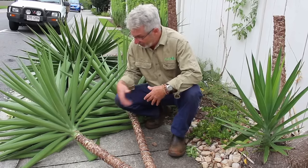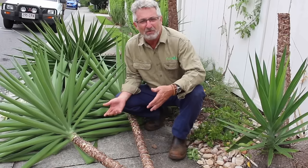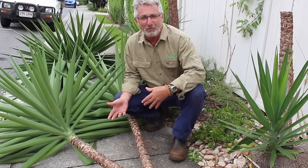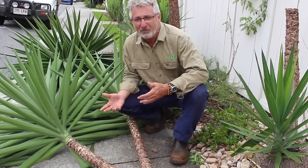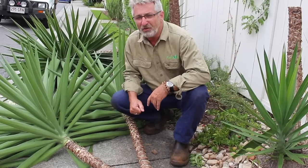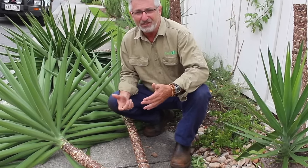So now we're going to pot each of these and strike them. Once they have developed a root system we can then keep them in the pot or we can in fact put them into the ground. Either way what we've produced is a wonderful plant which would cost you quite a few dollars if you were to go and buy these in a nursery. So let's now go and have a look at how to pot these up.